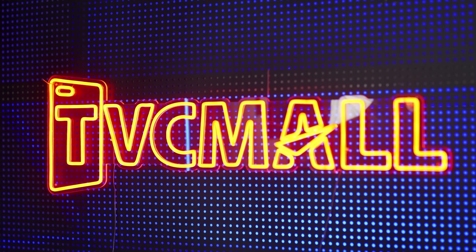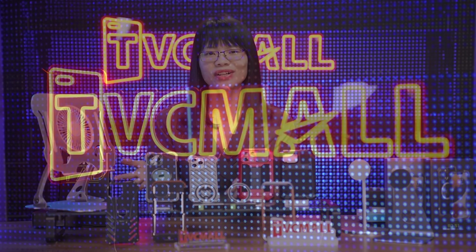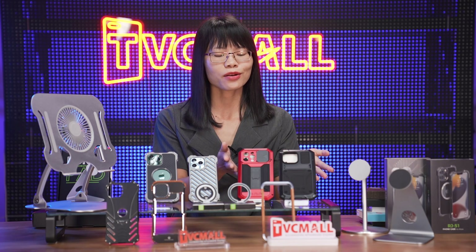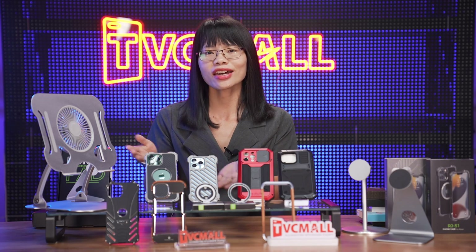Hello guys, this is TV Simo. Here comes today's brand product recommendation, and this brand is called Adjust. It specializes in metal cases and holders.